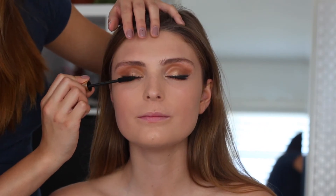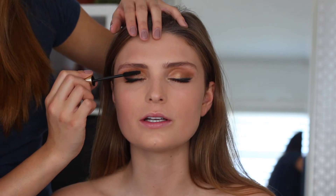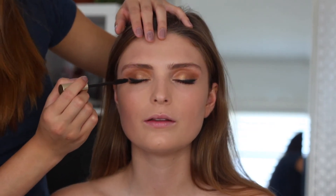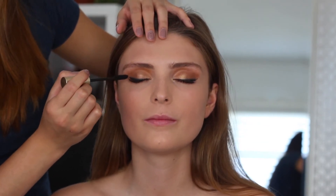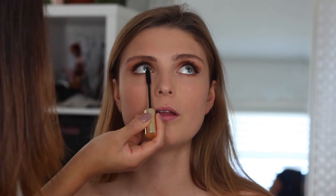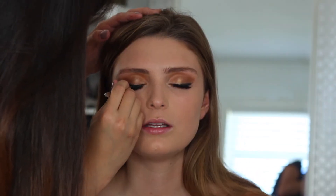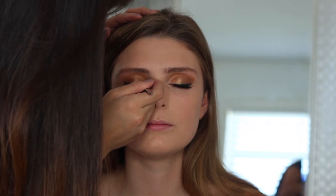Then I'm going to be putting on her mascara, which is the L'Oreal Voluminous, applying some mascara and just prepping for the false eyelashes. Next I'm going to be putting on the false eyelashes by Wet n Wild after I trimmed them down.